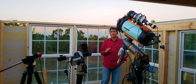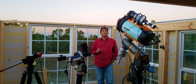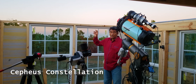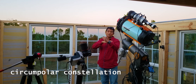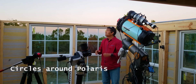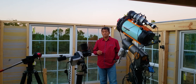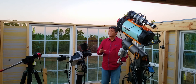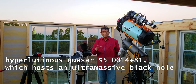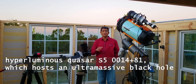I started researching the Wizard Nebula and where it is located. It is located in the Cepheus constellation, which is called a circumpolar constellation — meaning it moves around Polaris. Any time of the day or night it's somewhere around Polaris, so depending on where you are on Earth, you might be seeing it all the time. The intriguing part is it has a quasar inside that constellation, and that quasar has a huge black hole — one of the largest black holes recorded in history.